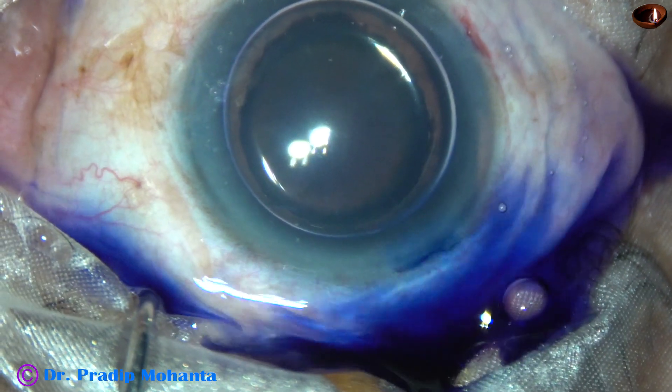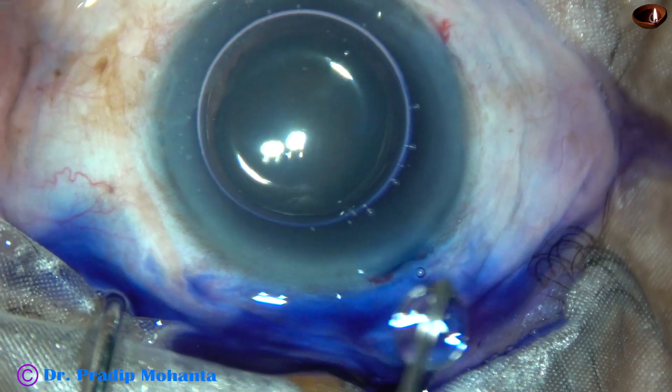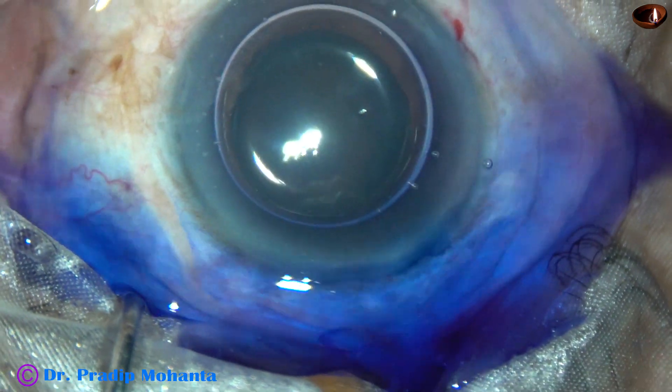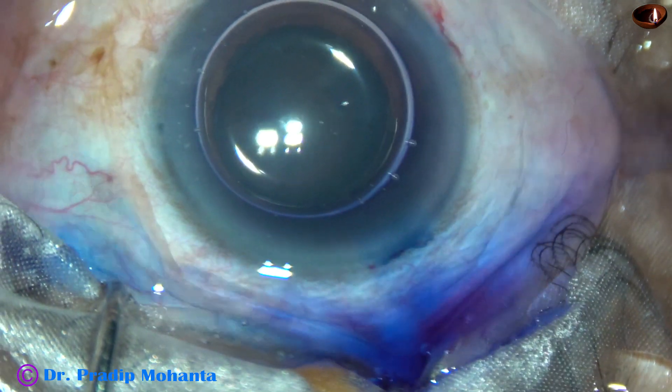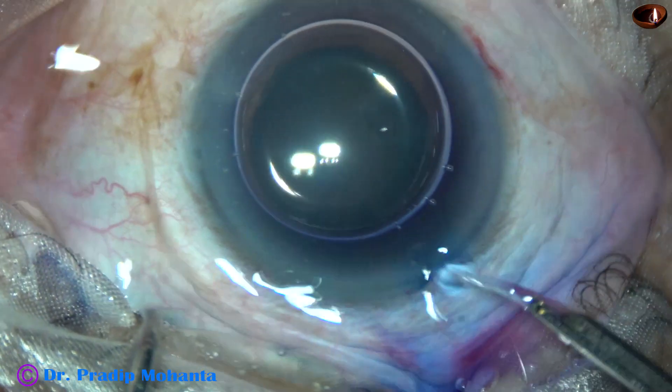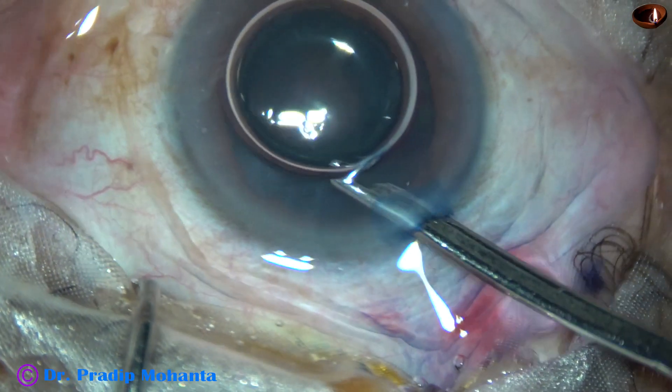The dye is applied in such a way that there is uniform staining of the anterior capsule. This is a bit of adrenalin to see if the pupil dilates a little more. Now the dye is washed out with BSS.